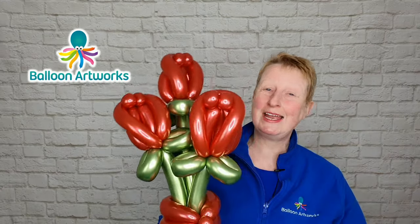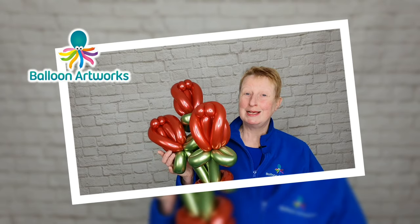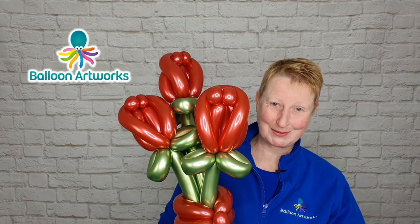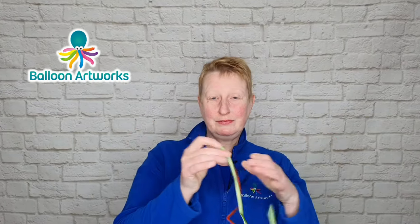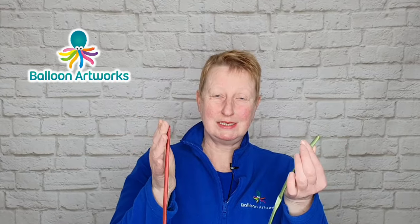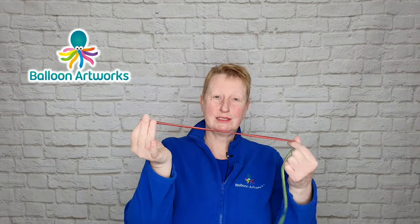Hello and welcome to my channel. Today I'm going to be showing you how to make these fabulous balloon roses. I'm Melanie from Balloon Artworks here in Derbyshire in the UK. For each rose I'm using the Reflex 260s — these are Sempertex. I've got a green and I've got this lovely red.